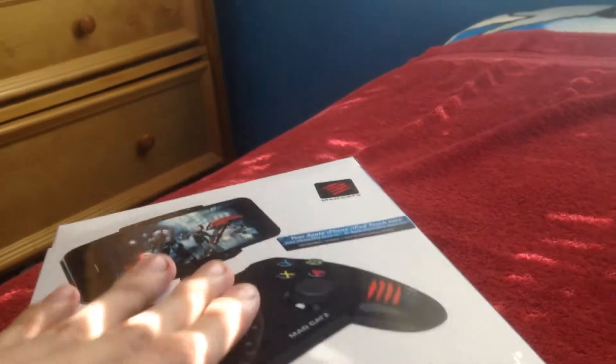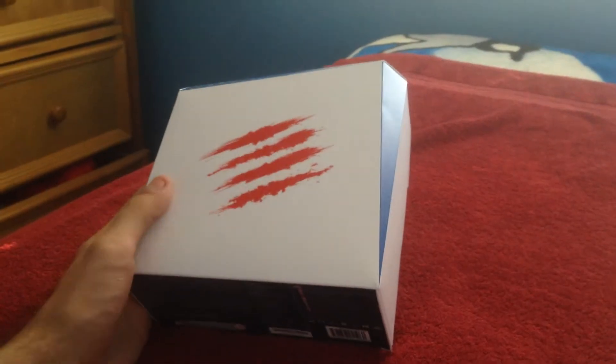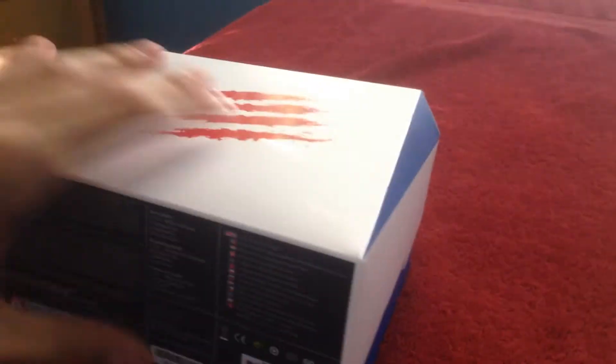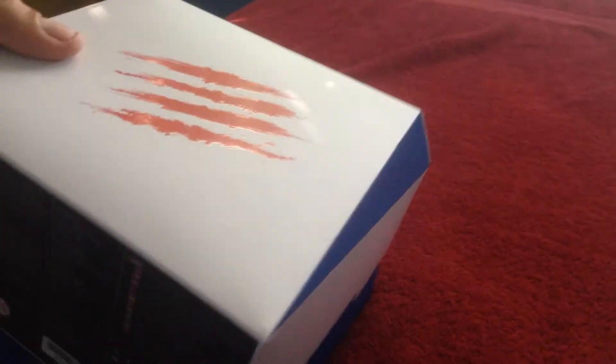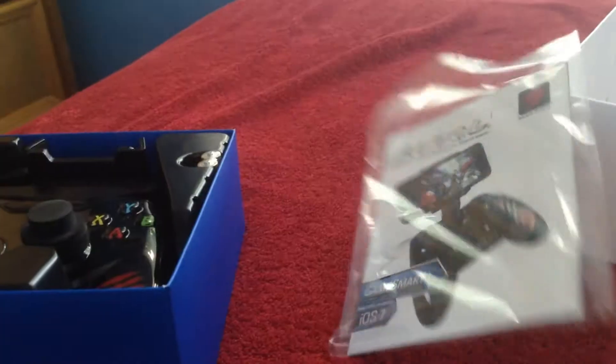So what I'm going to do is take this out — it's a bit difficult to do with one hand though. Okay, so once you take out the cover, which actually took me a while, you will see this. And this is what it contains. First off, it contains the booklet — instructions and stuff. The stuff that pretty much nobody reads nowadays.